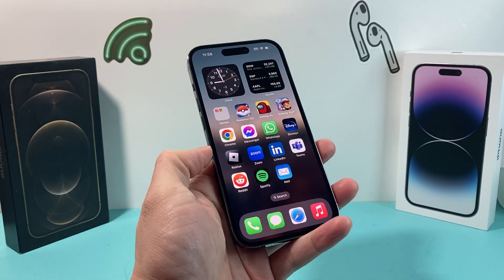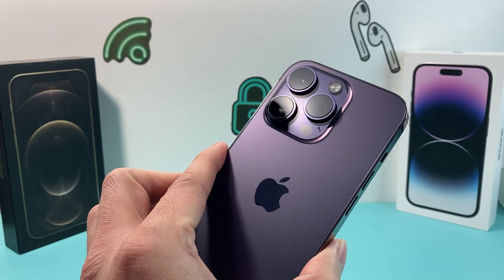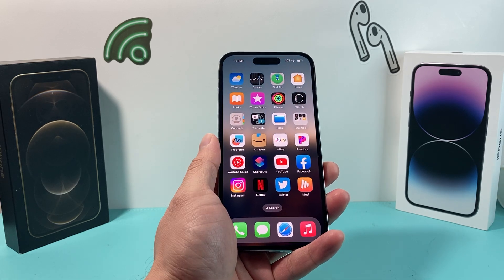Hey guys, TechMintosh with a video for you guys. In today's video, I'm going to show you how to fix your phone if your back camera on your iPhone is not working — it's blank, or you just simply can't get it to work, whether it be on the actual camera or on a certain app. We're going to show you how to fix that.